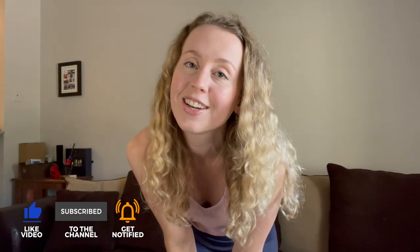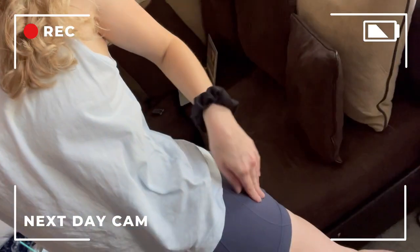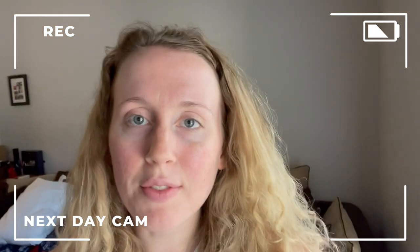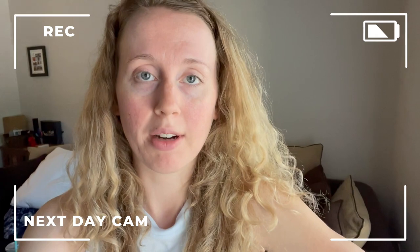Hey, so it's the next day — I have an update on these shorties. I really like them. I wore these to go on a long walk and have just been wearing them around all day and they're really freaking comfy. The only complaint I have is that they tend to ride up a little bit in the back when you're walking a lot. I don't think that's the shorts' fault — I think that's just because they're shorter bike shorts, and I think any shorts this length would ride up in the back. Other than that, incredibly comfy, incredibly soft, no other complaints.